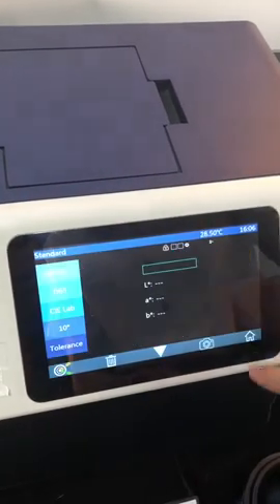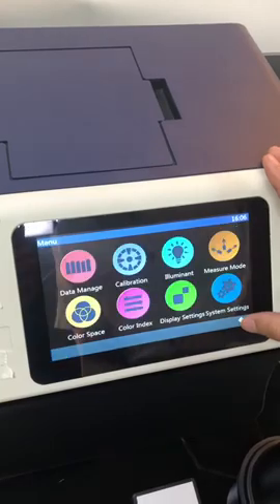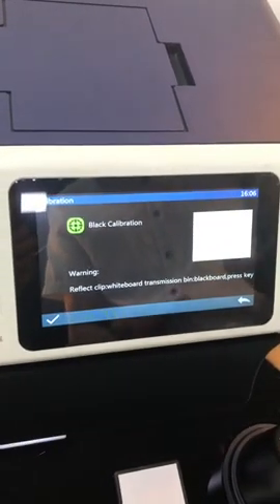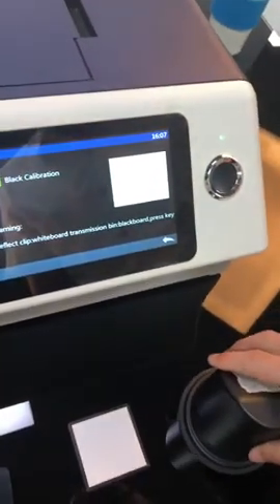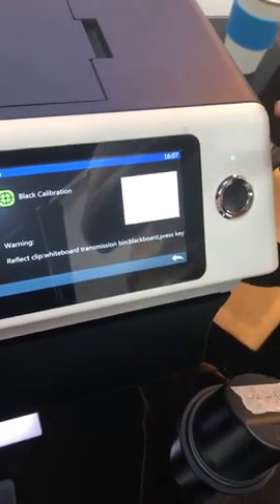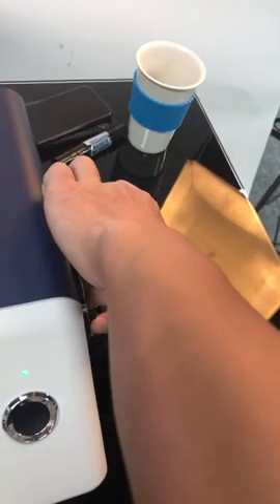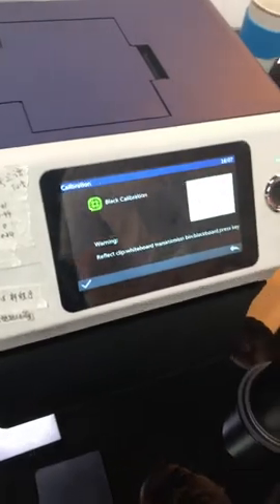Here is the most important step: calibration. First is black calibration. Black calibration requires a few steps. First, we put the white calibration board at the reflective measurement port here. The white calibration board needs to be here.